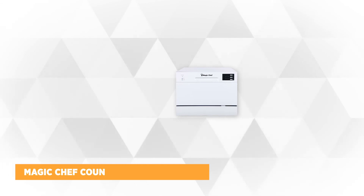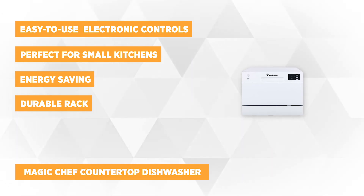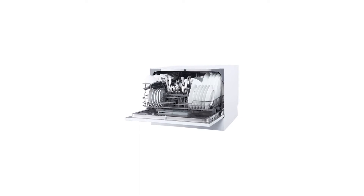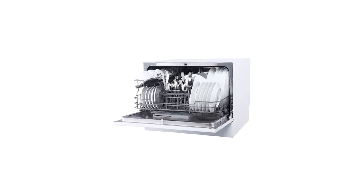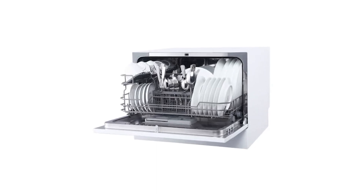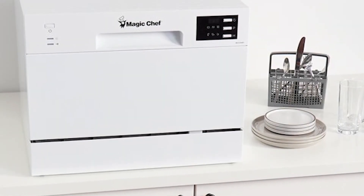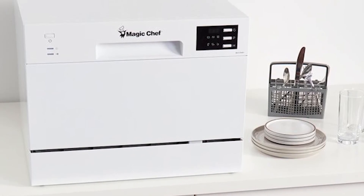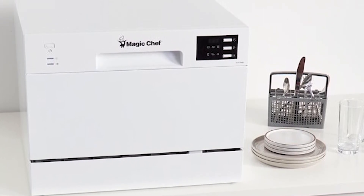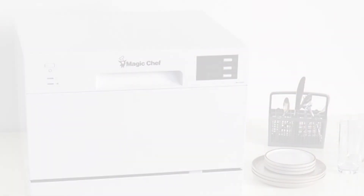At number four is the Magic Chef Countertop Dishwasher. This Energy Star-rated dishwasher saves money on your electricity bill and provides the cleaning performance of a full-size dishwasher in a space-saving design. It features reasonable space for up to six standard place settings and is perfect for singles, couples, small kitchens, apartments, or the office kitchen. It has very easy-to-use push-button electronic controls and a stainless steel interior. It includes a durable rack, silverware basket, and a cup shelf for easy loading.